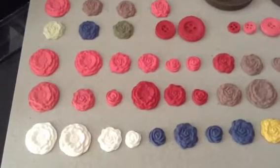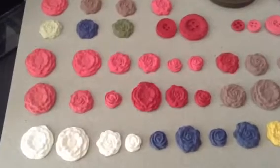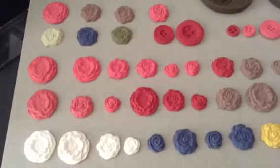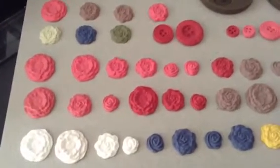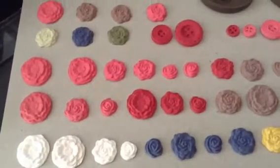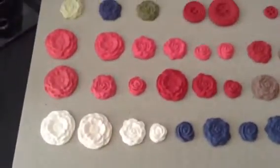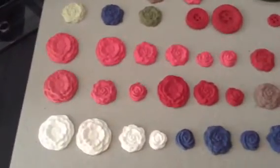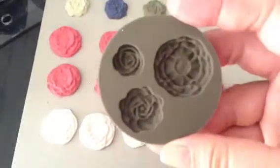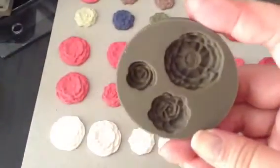Hi, this is Regina with another product review, and this time I want to introduce you to Simple Press. This is basically a new product that includes molds, clay, and basically your imagination.